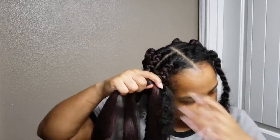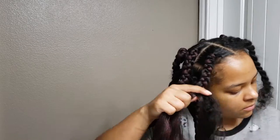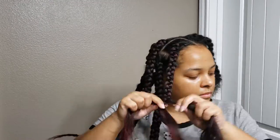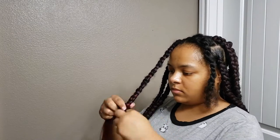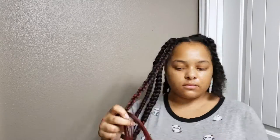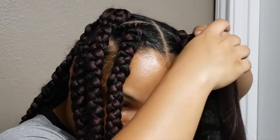I put gel throughout my hair to help tuck the natural hair better within the braid. My hair is pretty poofy so it was kind of difficult to hide within the braid — I probably would have put a little bit more gel, or I wouldn't have brushed out my hair after taking it out of the twists from the night before, because that helped it not be as poofy.